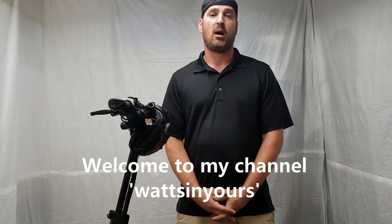Hello YouTube, welcome back to the shop. On this episode of What's in Yours, I will be adjusting the back brakes on the Nanrobot D5 Plus 2.0. I work hard on trying to provide quality content for electric scooters to include reviews, how-tos, and modifications. So please do me a favor, hit the subscribe button and like the video.